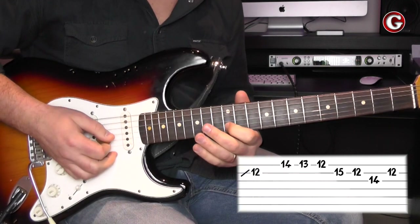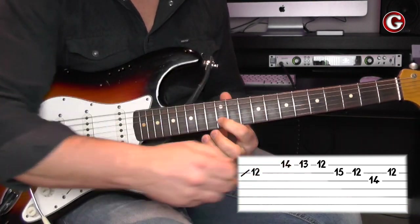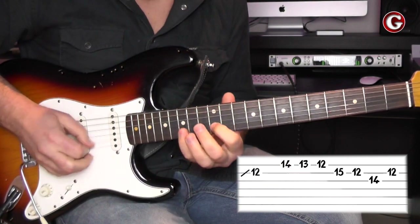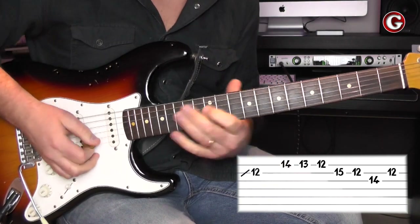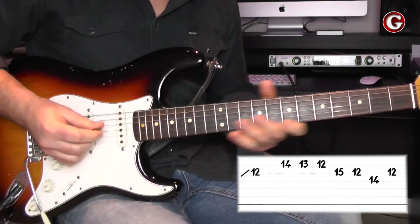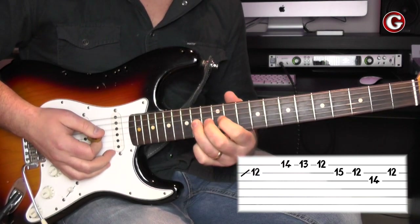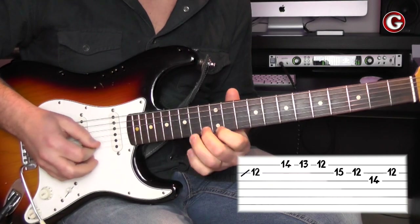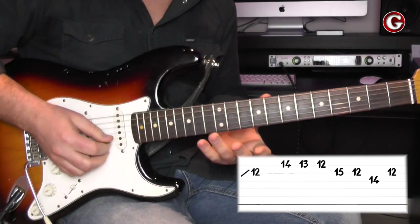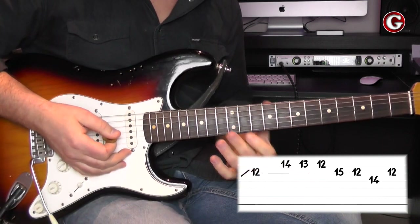Then I go back to the 12th fret on the second string. We've kind of done a circle around this note on the 12th fret, second string. By the way, this note is B — so in the key of B minor, this is the root note. This is why it sounds good over this backing track. You may also add the 14th fret on the third string, and then I finish again on note B, which is the 12th fret on the second string. This makes the lick quite interesting sounding.